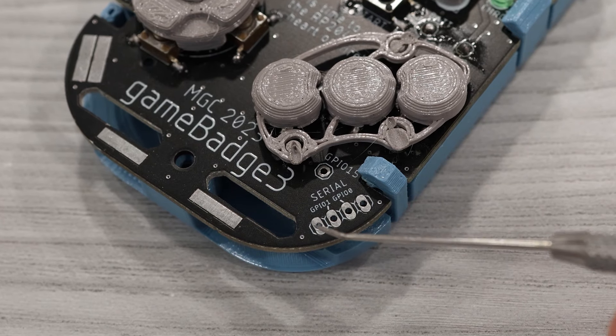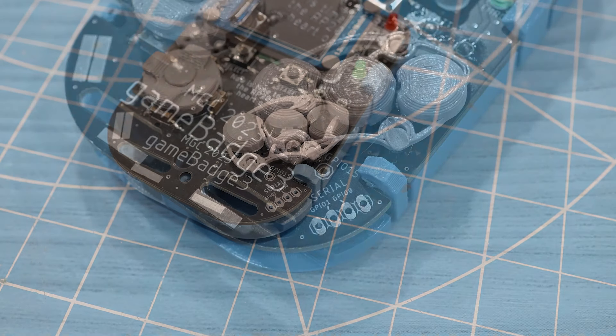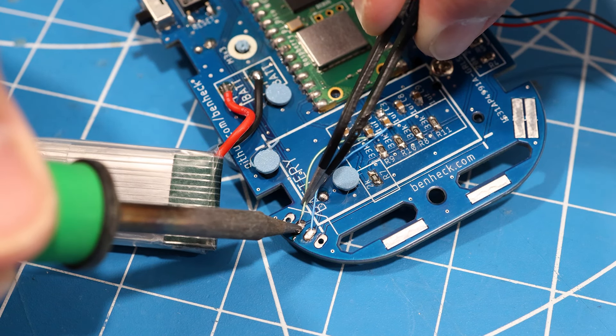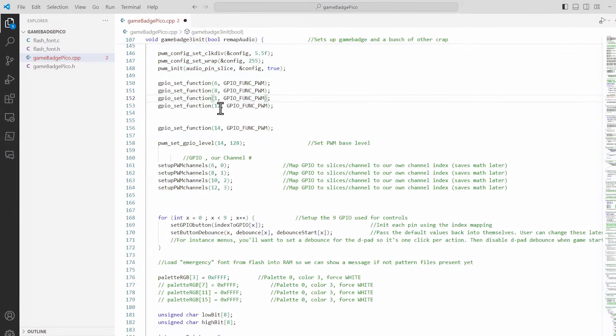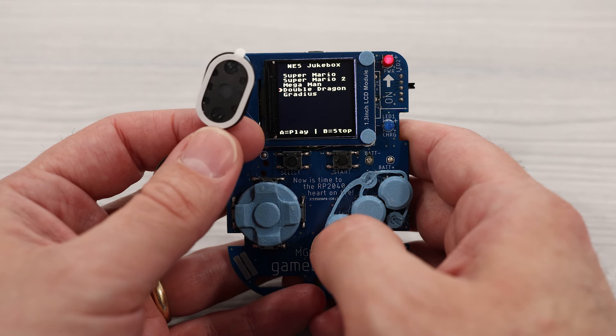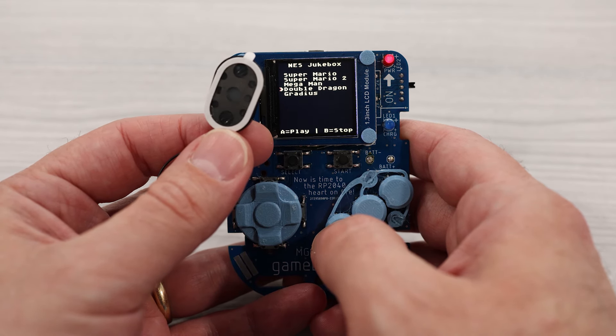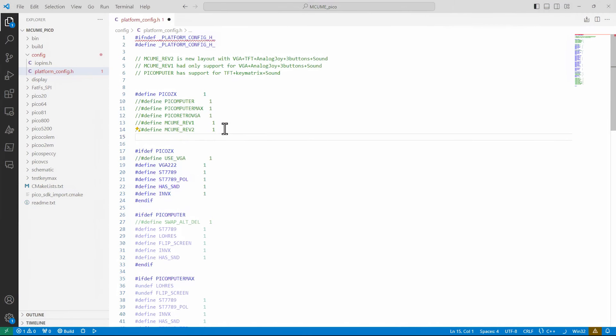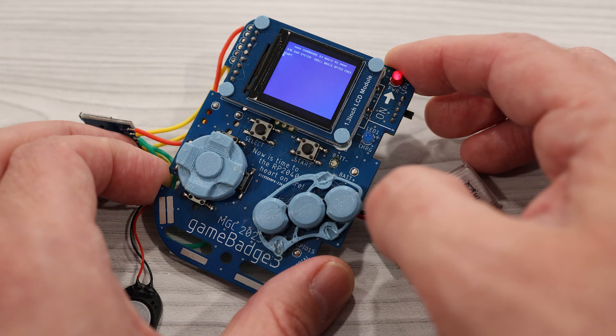After thinking about it for a while, I came up with a solution. Ben had the serial transmit and receive lines broken out to the bottom right of the board for serial debugging. If we could move the two overlapping audio channels to use those lines instead, we could free up the necessary pins on the second SPI bus. To test this theory, I bodged the audio channels over to the serial lines and updated the code in the audio library to use those other pins — and it worked just fine. So I wired up a microSD card slot to the SPI bus, made some modifications to the MCUME C64 emulator code, and like that, I was able to get the Commodore 64 running on the Game Badge.